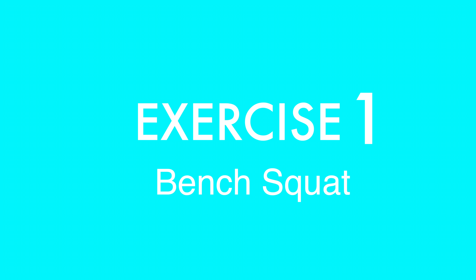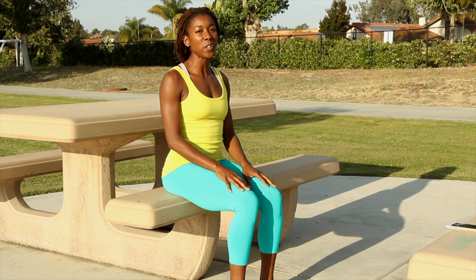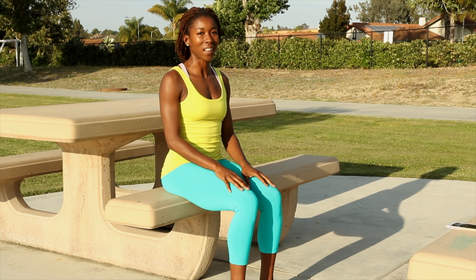Hi, my name is Kai. Today I want to show you two very effective exercises for building strength in your glutes. For this you can use a bench or a chair. Let's get started.